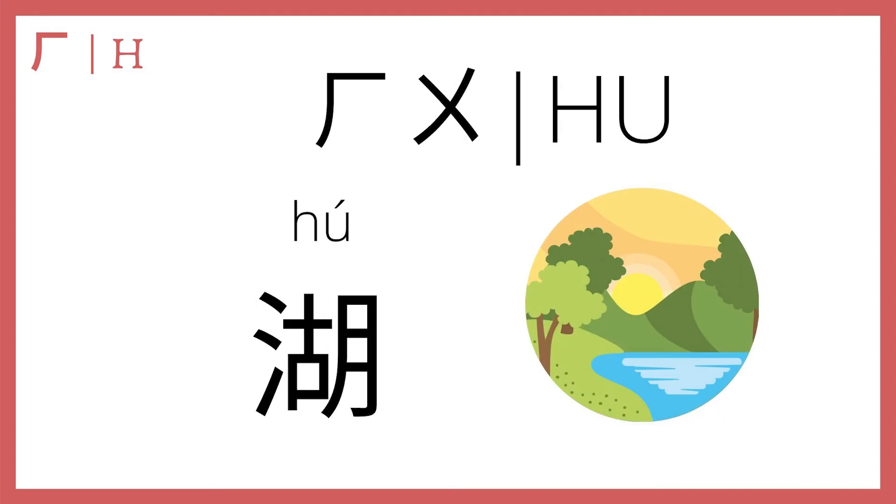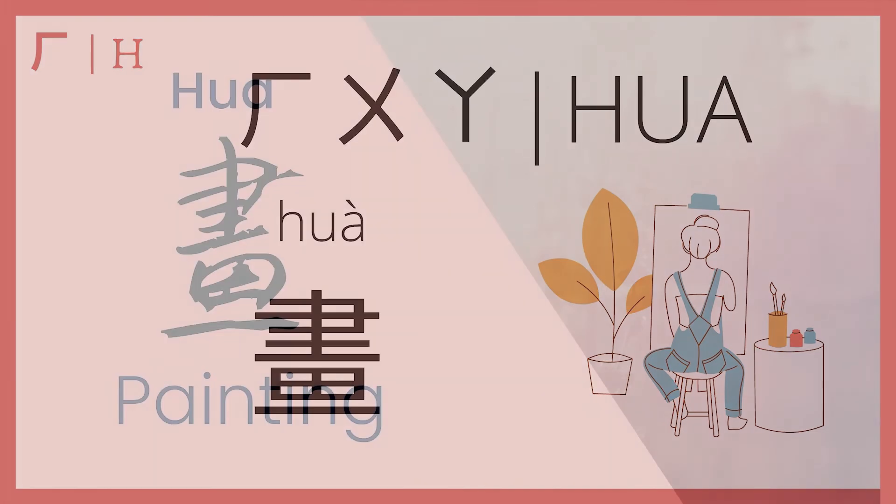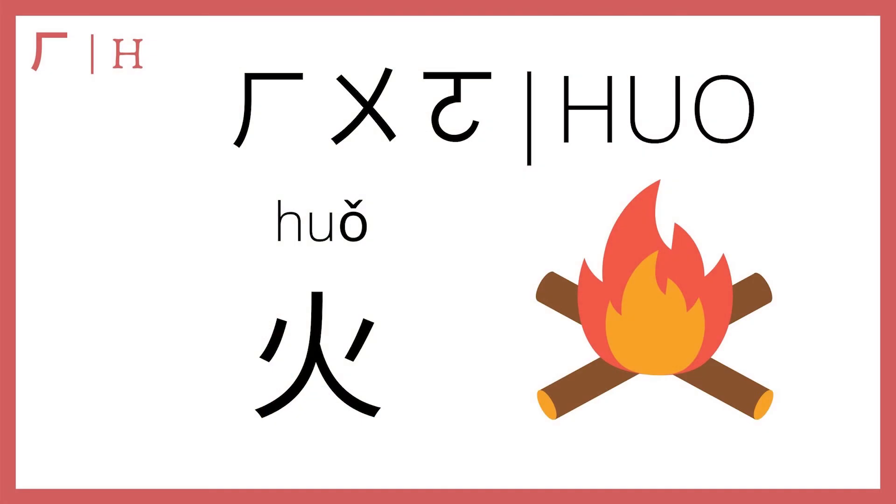He plus u makes hu, which in the second tone means lake — 湖, lake. Then he plus u plus a makes 画; in the fourth tone, 画 means a drawing or a painting. There's a really pretty gem song called 画 that we covered before — 邓紫棋 wrote this; you can click the link to listen. And then he plus u plus o makes 火; in the third tone, 火 means fire.